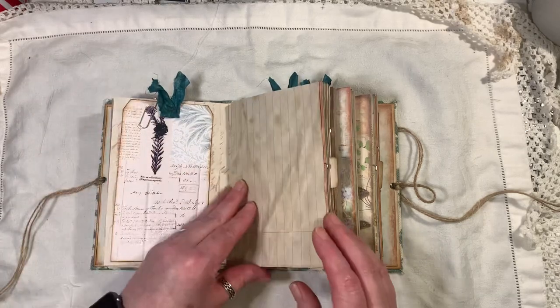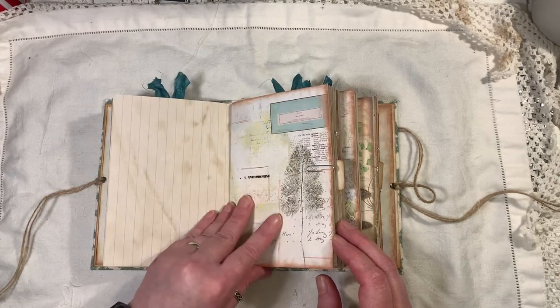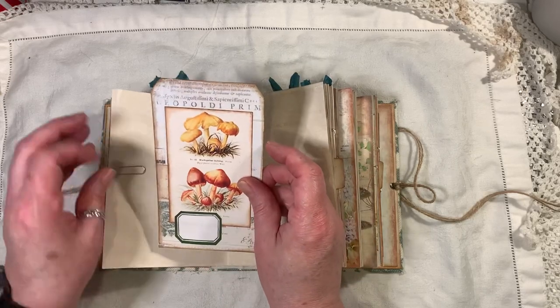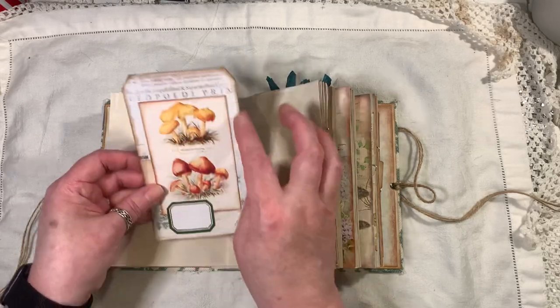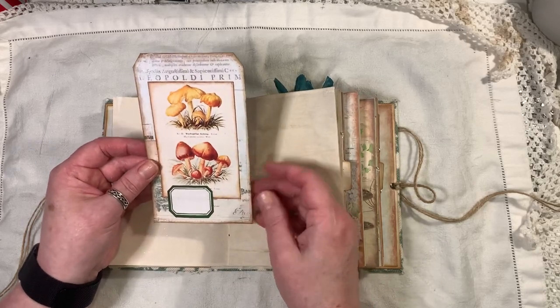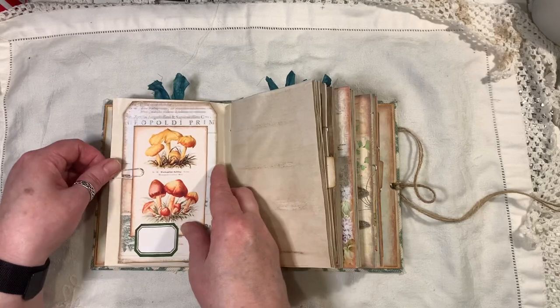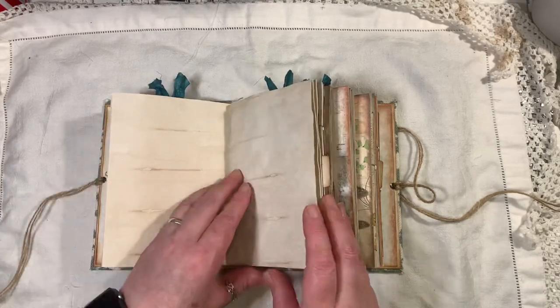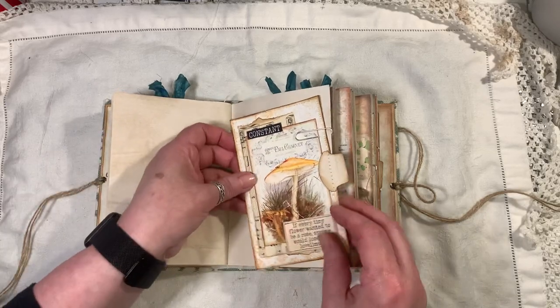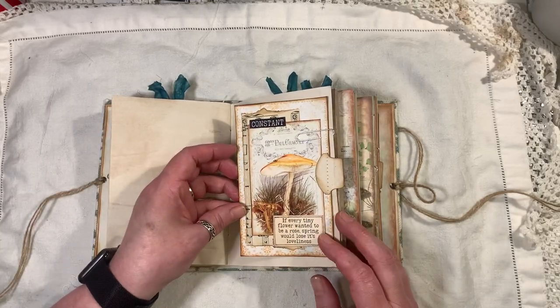Here's some sari ribbon, and that just pops in there. There's some lined paper and another page from the kit. Here's another tag I made — this is one of the pages from the kit that I cut up to make tags. The images are from the kit, and so is the little label.